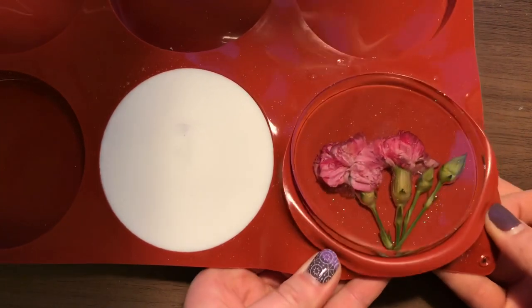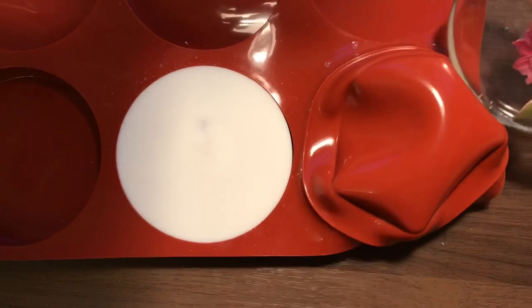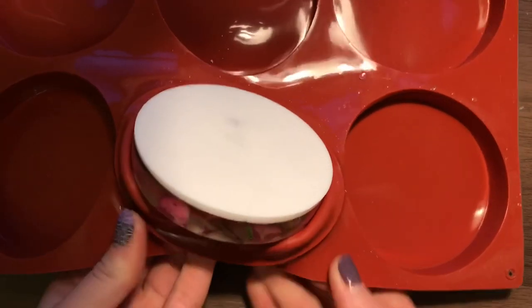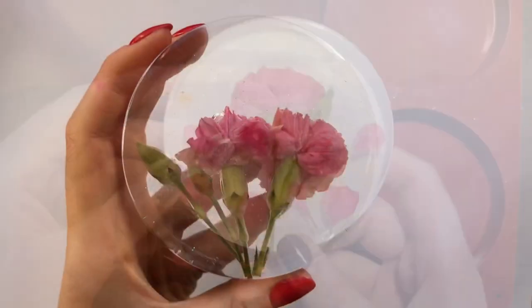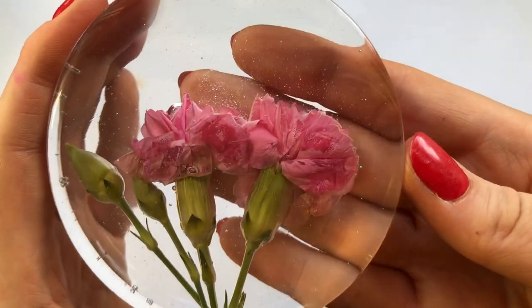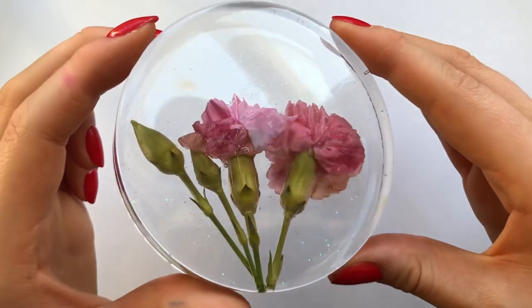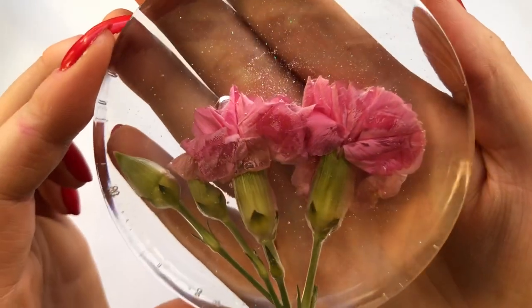I left these to cure for about 72 hours, purely because they were so thick, and then I could demold them. Here is my clear-backed coaster. I don't really know what the little yellow marking is on the right — I think I might have burnt some glitter or something when I was getting rid of bubbles with a match. But regardless, I really like it and the glitter is just stunning.